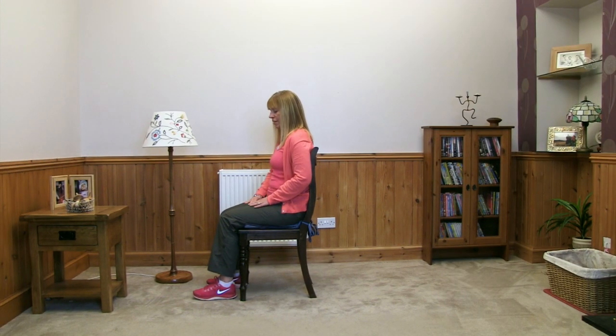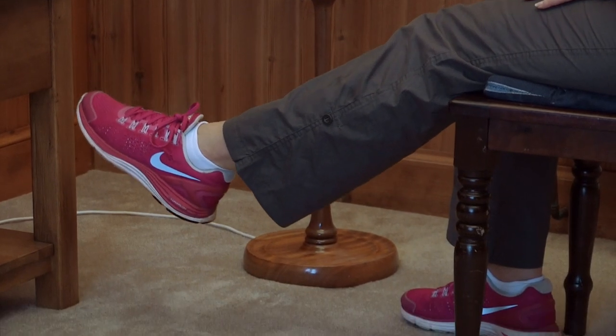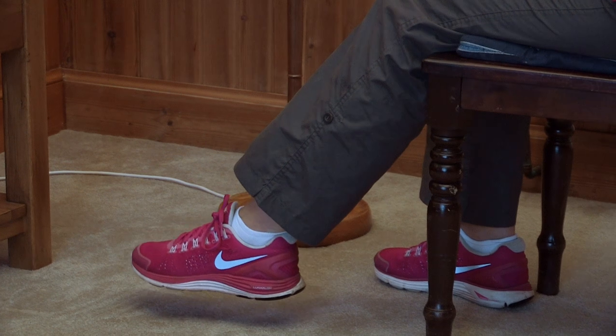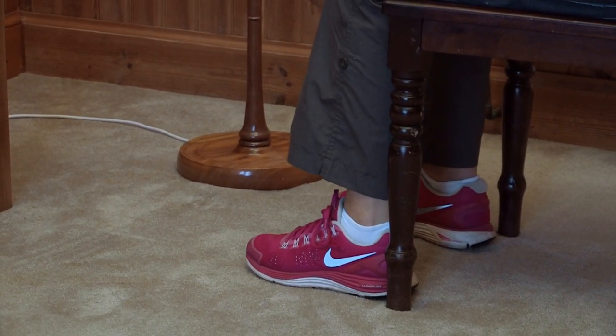We're going to slide the toe out, then lift your leg up as high as comfortable for you — a little bit further if you can — a little pause there, and then gently, slowly bring it back down, touch the toe onto the floor, and then bring it back in. I'm going to aim to do five of these on each leg — as many as you can.